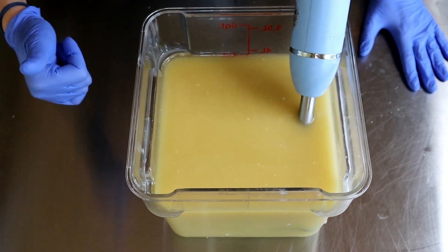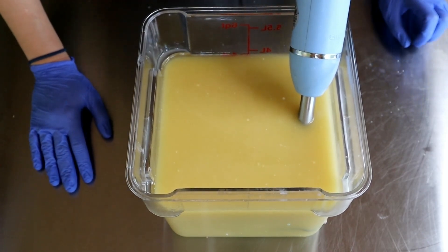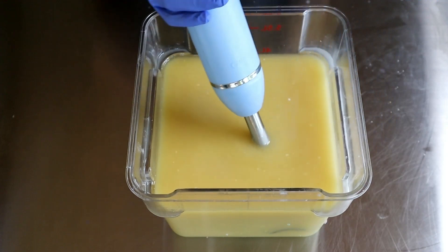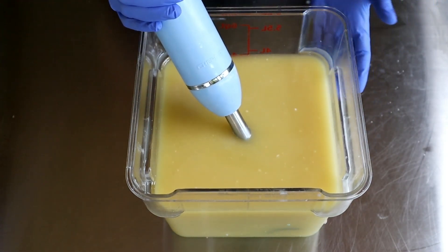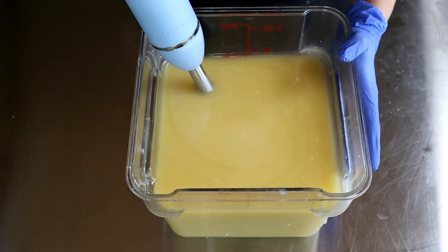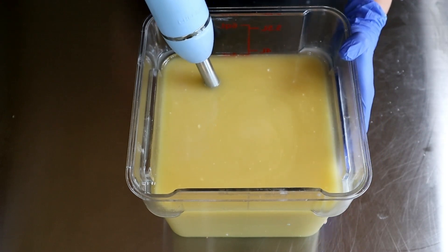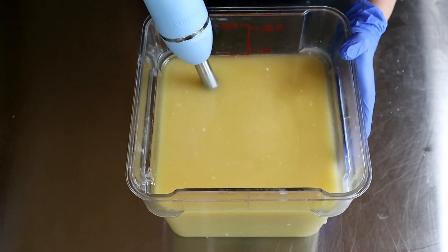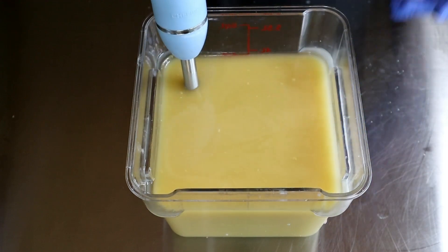I've added in my goat milk slurry, which is a little bit of water with goat milk powder, mixed into my room temperature oils. I added my lye solution. We are making an autumn harvest soap — I'm not sure if I want to call it autumn harvest or autumn walk. I've made many different versions of this soap before.